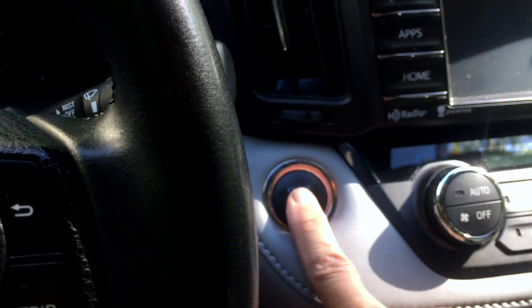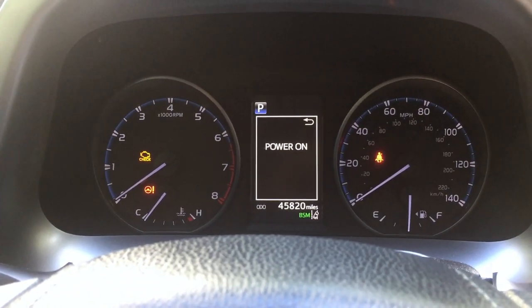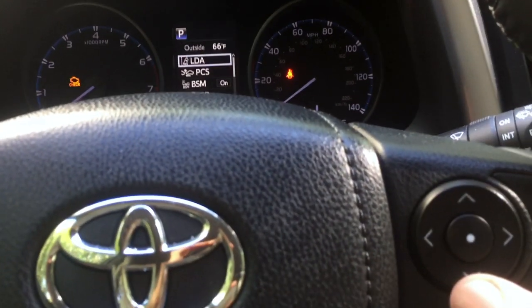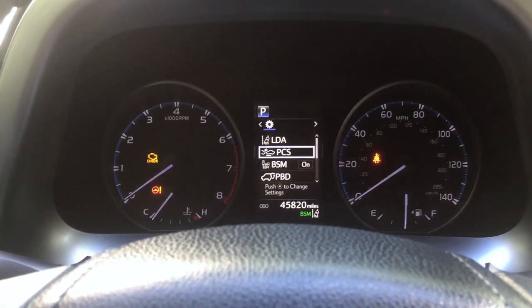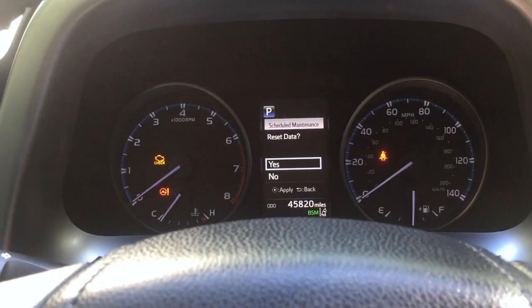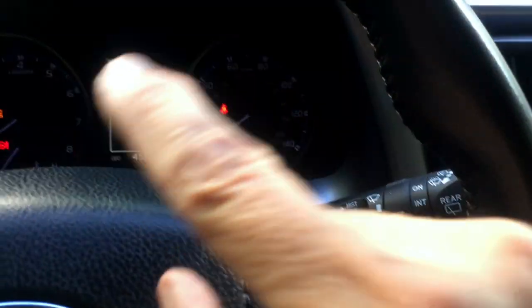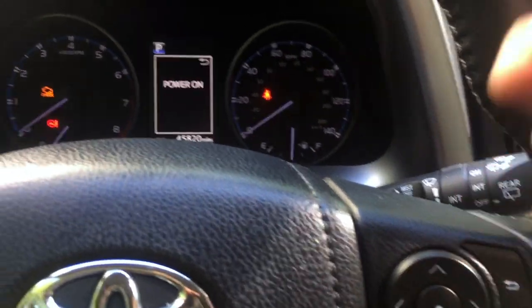Now to reset the vehicle maintenance light — I do not have my foot on the brake. I'm going to press the button twice. I hit this little half-circle arrow pointing back to the left, and that brought me to the settings screen. I'm hitting the down arrow a couple of times to get to vehicle settings, then hitting the center button. Scheduled maintenance is already highlighted so I hit the center button again. Reset data — it's on no, I go up to yes and hit the center button. The data has been reset.